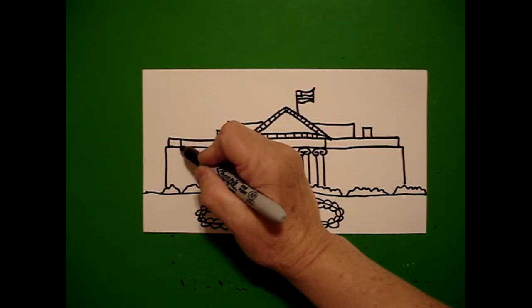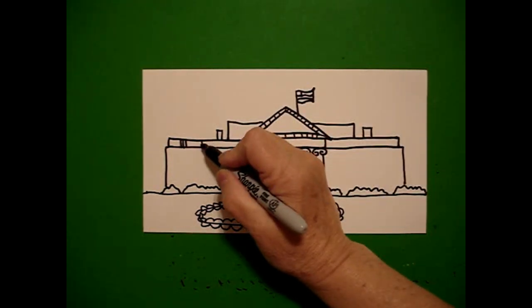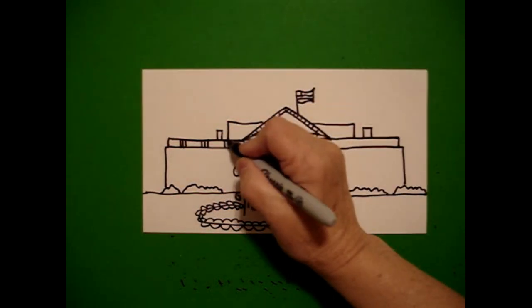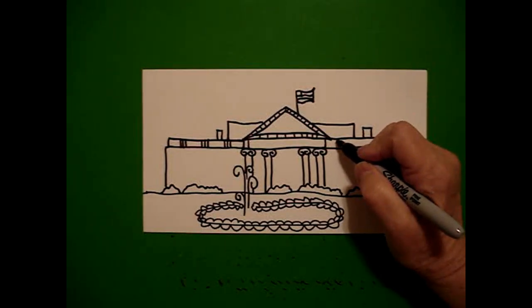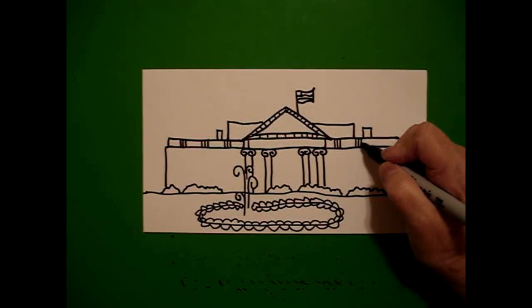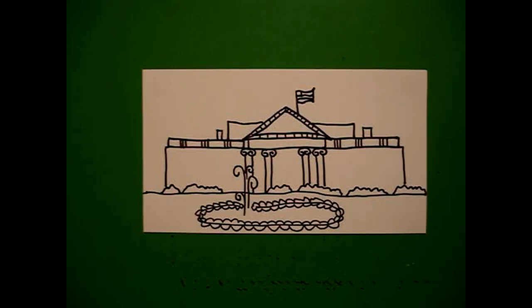Starting on the left again, I draw one, two, three straight lines; one, two, three straight lines; one, two, three straight lines. Now jump over to the right, we're going to do it again: one, two, three straight lines; one, two, three straight lines; one, two, three straight lines.